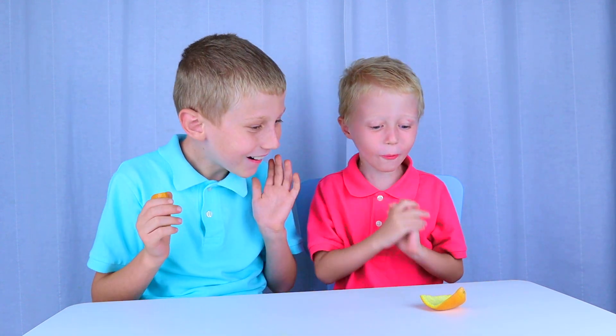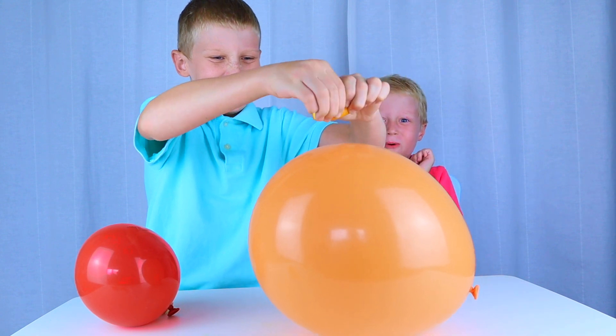Do you know how this works? How? All citruses have an acid called lemonide in their peels. When it touches latex, it kind of melts it, which makes the balloon pop. Whoa! That's so cool. That's so cool.